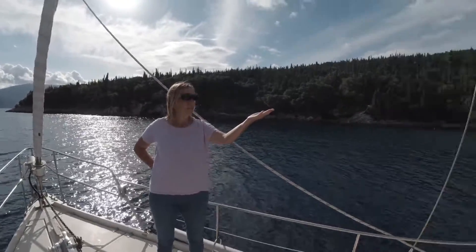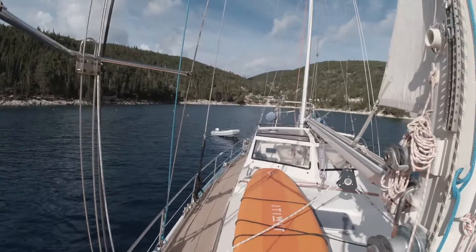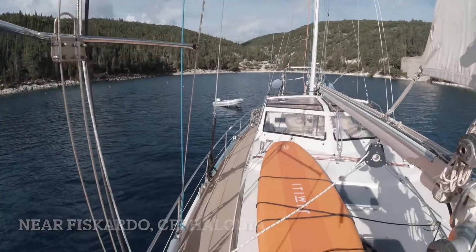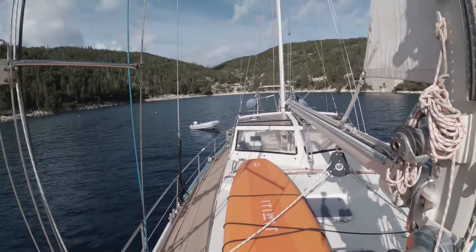Look at this anchorage — that beautiful beach and just one little house over there. It's so beautiful. I wish I could stay here for a week.